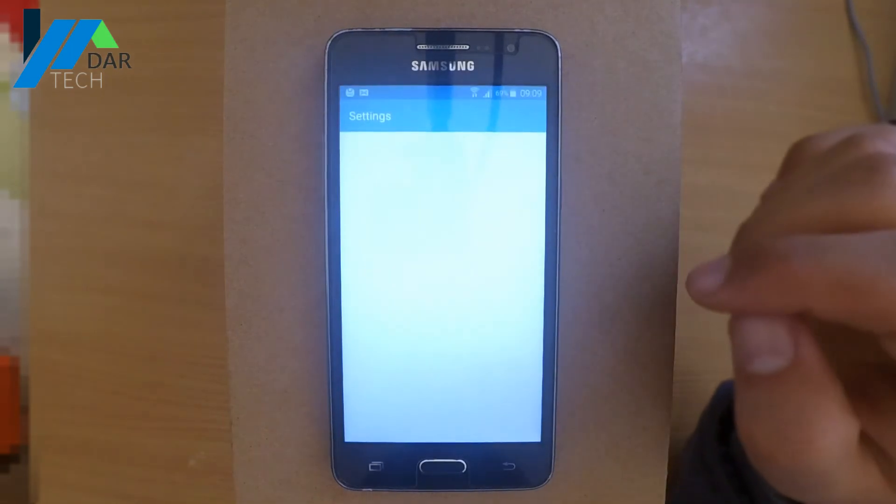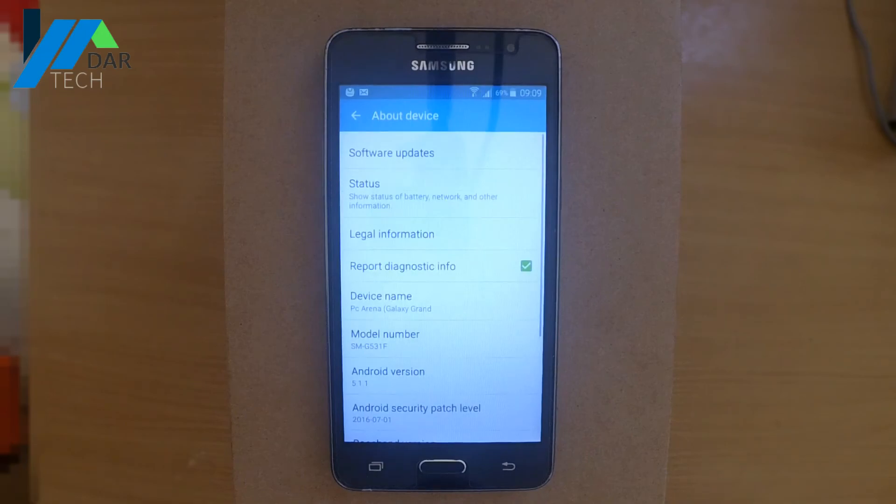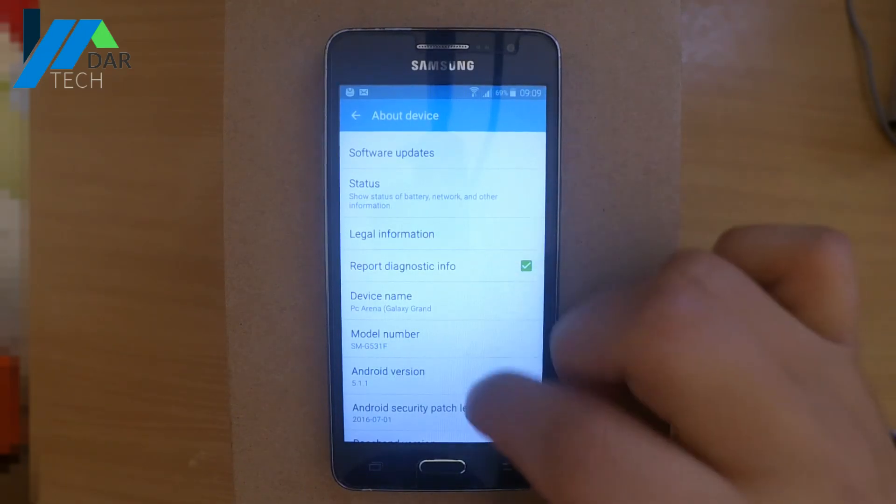Here I just want to show you that this phone is running on Android Lollipop with the 1st of July 2016 security patch.